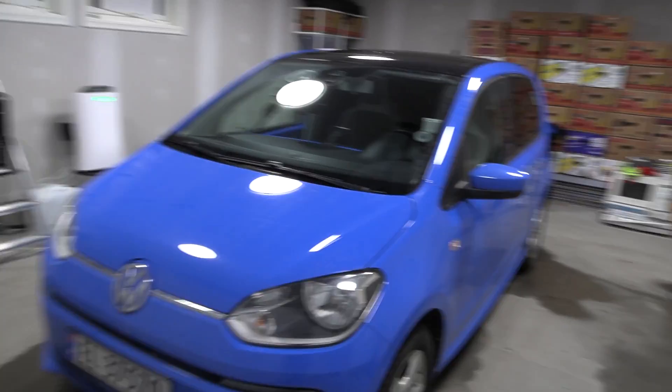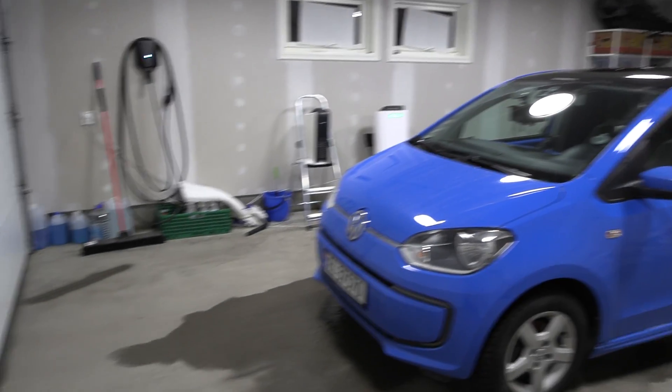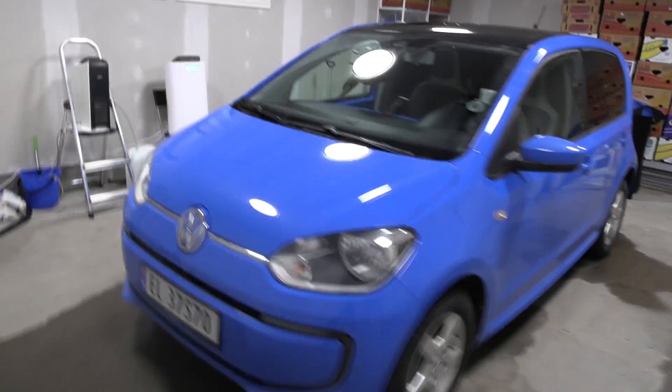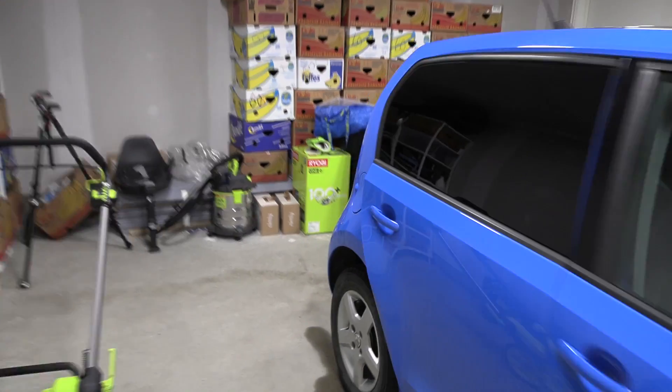Just quickly — the garage is supposed to fit two cars. It looks big, right? Well, it's just that this car is so small. The charge port is on the right side, which is the wrong side — it should have been the left side.